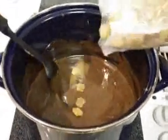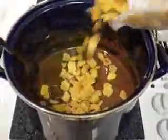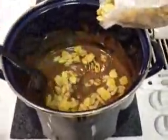The next step is to add the cereal slowly so the cereal doesn't break. Cover the cereal all the way with the peanut butter and chocolate.